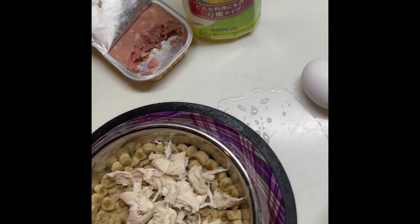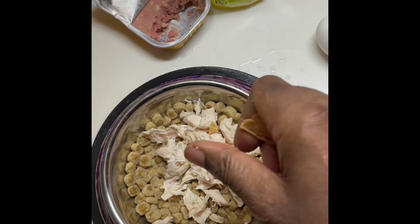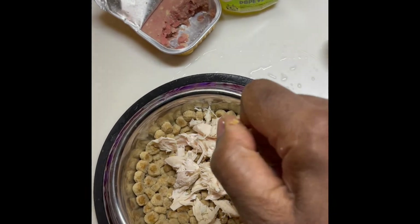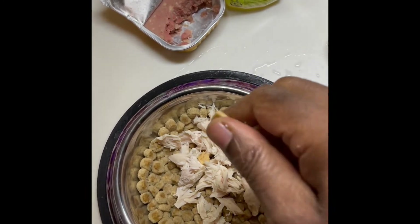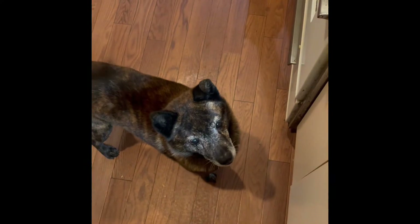I should have got my gimbal; I could have did this with both hands. But yeah, she likes the sesame mixed in there, right? Then I usually take one of her treats and I break it up real small. Just break it up small. And I put it in there like that. And then she knows it's coming.